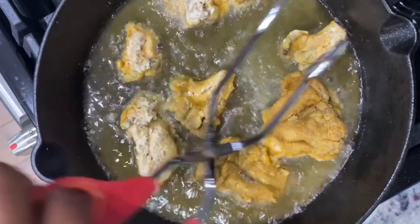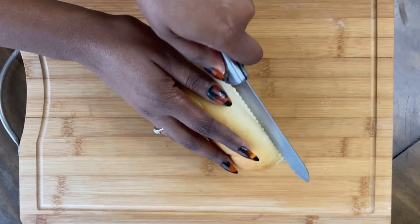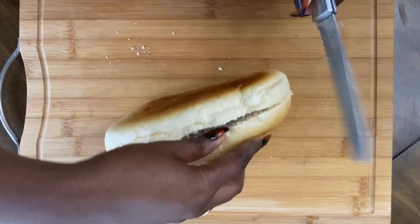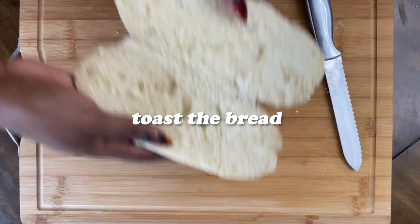I can't believe when I was a little girl I used to be so afraid of frying food. I like my bread toasted — you don't have to toast it if that's not your thing.